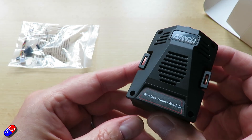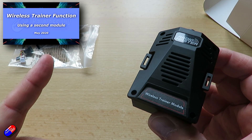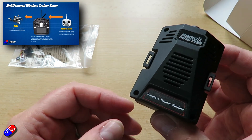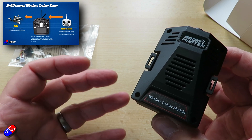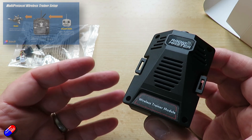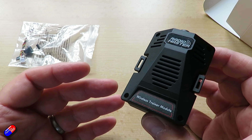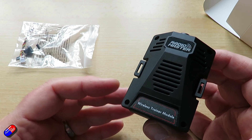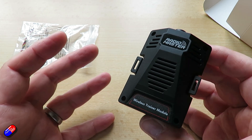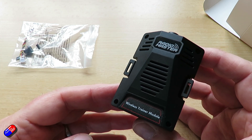I've done loads of videos — I'll put some links down below — about how you can add wireless trainer functions to a modern radio so that you can teach somebody to fly. There are loads of really cool ways to do it using a separate ExpressLRS receiver in the back, or the multi-protocol module and loads of different stuff. However, this little thing dramatically simplifies how you set all that up.